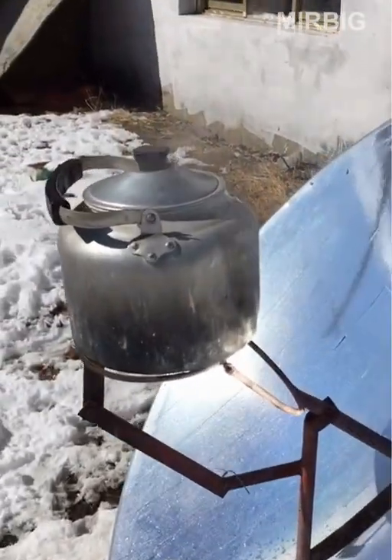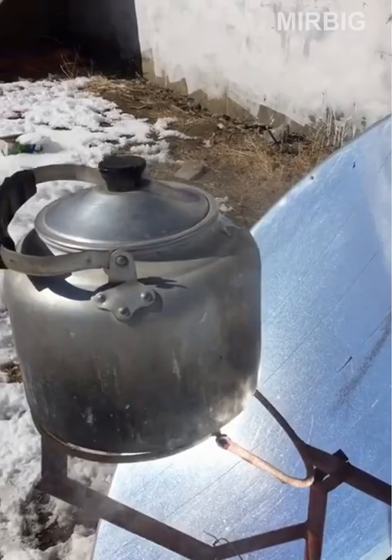A homemade device that allows you to concentrate the sun's rays and boil water.